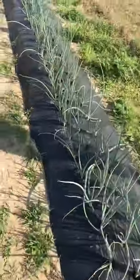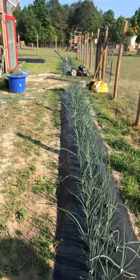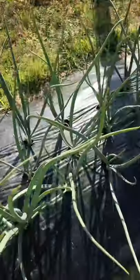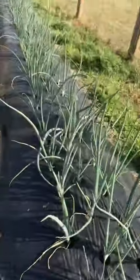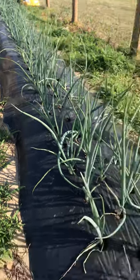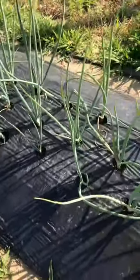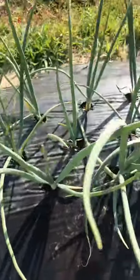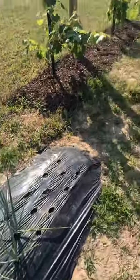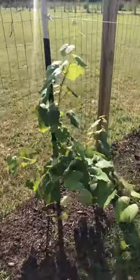Over here we have white onions - the other side was purple onions and these are white onions. Look at how good they're doing - so big and strong! It's so funny when we water them, all the toads poke their little heads out. They make me giggle - I like toads, they're my friends.